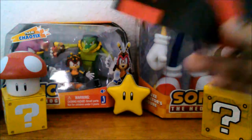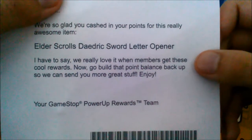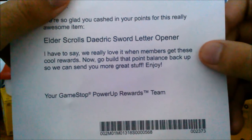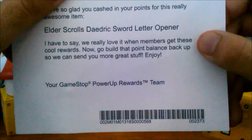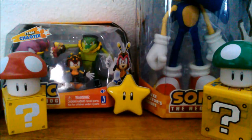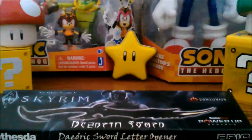GameStop power-up rewards: 'We're so glad you cashed your points for this really awesome item — Elder Scrolls Daedric Sword letter opener. We love it when members get these cool rewards. Now go build your point balance back up so we can send you more gifts!' Yeah, that's what you tell me — all you want is my money, don't you?